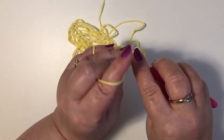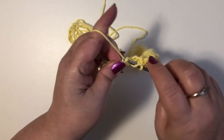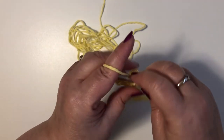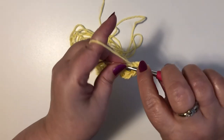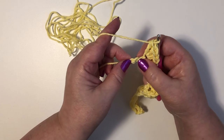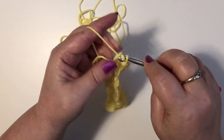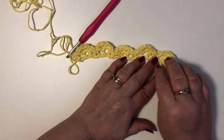Skip two chains and we're going to do a single crochet. Skip two chains and five double crochet. Now you should have three chains left, so you're going to skip two and in the last one you're going to do a single crochet. In this first row you should have five shells complete.